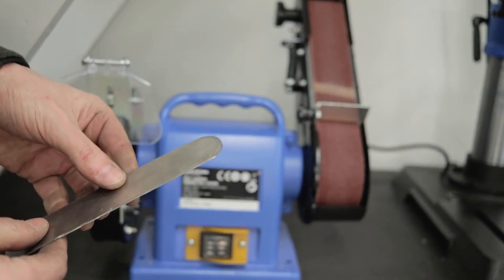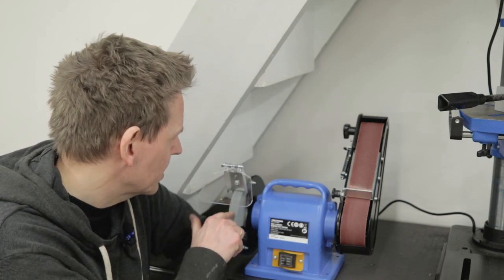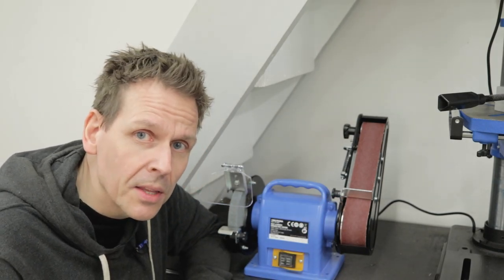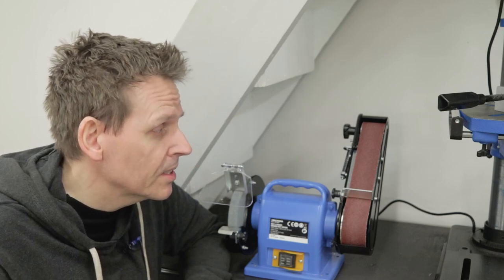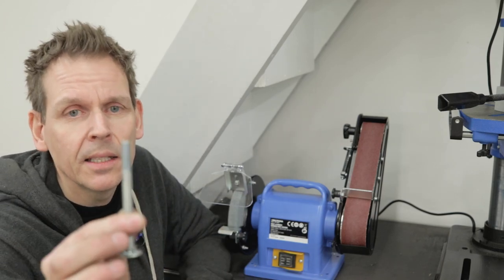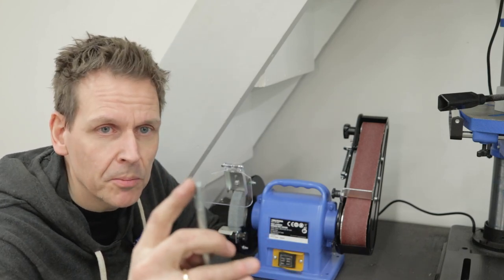So I would say the motor could have been a bit more powerful, especially using the stone part. For the belt it seems okay — I had just this thin steel plate, 0.7mm, and it worked perfectly for that. I will do a new test. This is an 8mm bolt and I will try to make it sharp. Let's do a test and see how it goes.